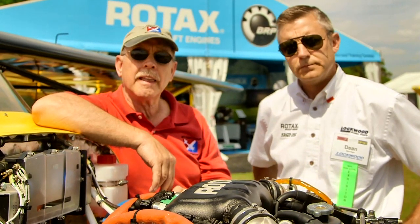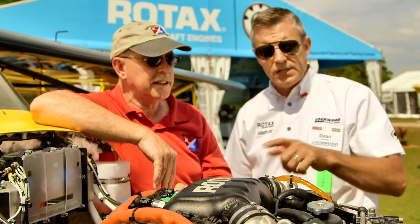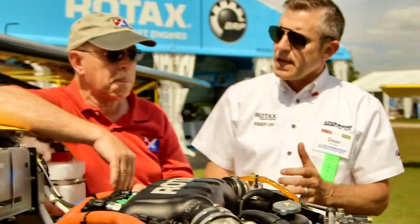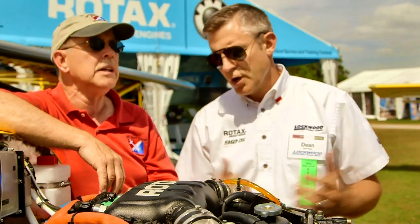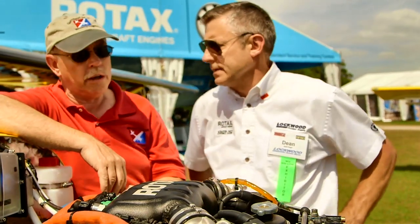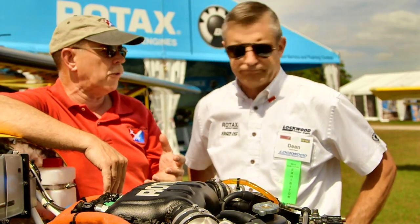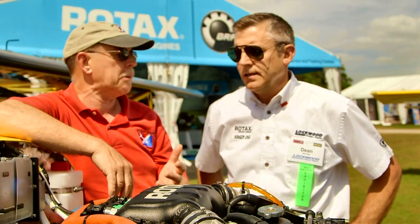There was also an update to the clutch. Part of that update — and one of the reasons it has to be done by a qualified Rotax person — is that the gearbox has to come off and the overload clutch breakaway force has to be increased, because you're giving the engine more output. That takes about a day's work. That's not going to be a burdensome cost, and then they'll have the latest and greatest with more power and just be a happier pilot.